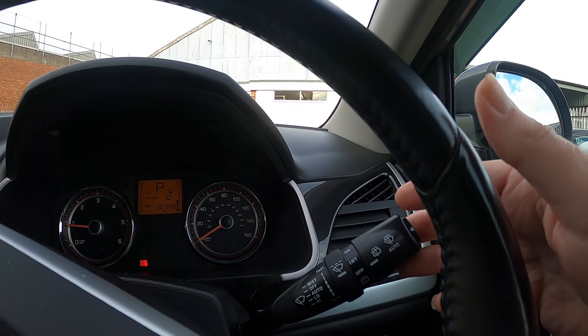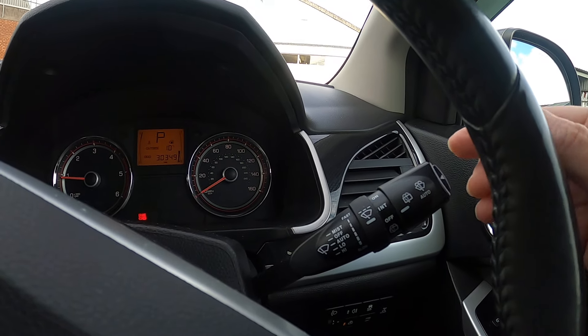You can pull towards you to wash your screen, or press the button on the end to do that as well.